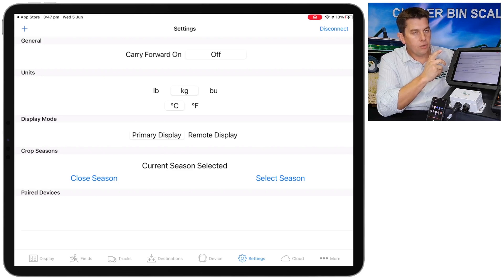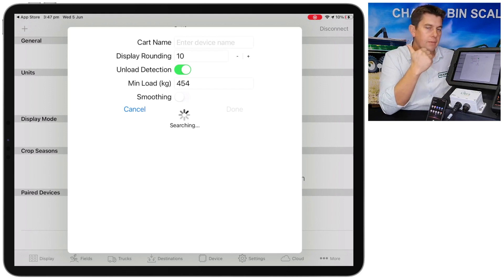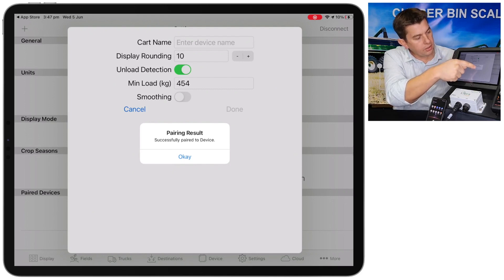To connect to the box on the bin, go to the top left of the screen and hit the plus. At this point the device is searching for the LibriCart box. It'll either come up with successfully paired or unsuccessfully paired. If you're having trouble connecting, I'll put a link below to another video which will go through connection troubleshooting. But it should just come up with successfully paired like it has here.